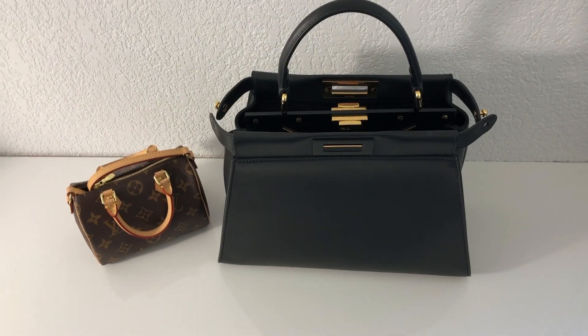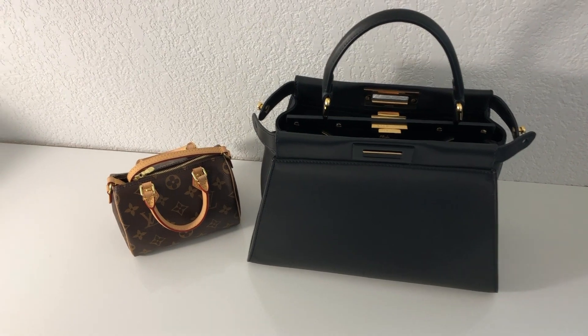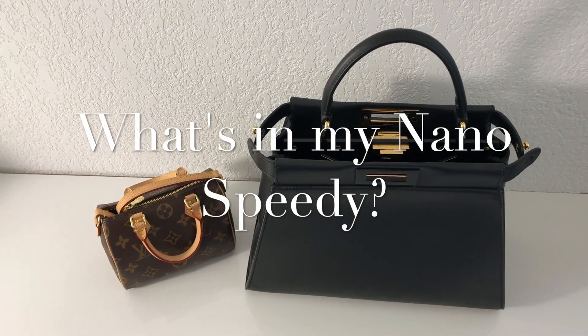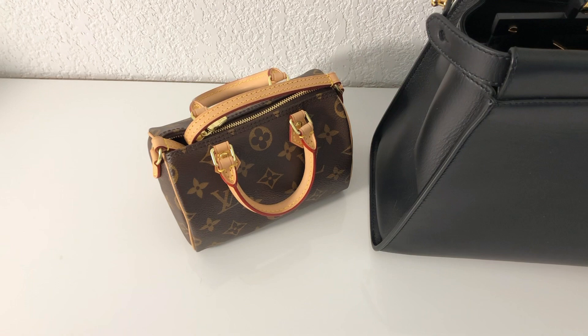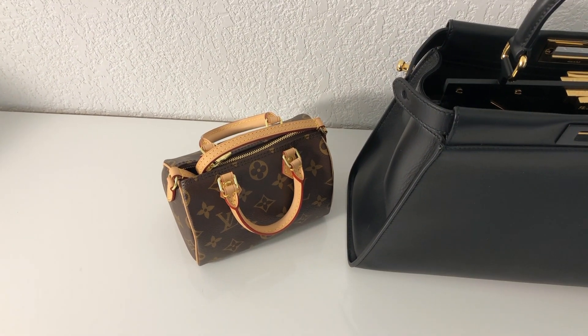Bonjour everybody, I'm Alex and welcome back to my channel Alex and His Bags. Today I wanted to do a video a bit different. Some of you asked me to do a 'what's in my bag' video and I'm not the biggest fan of these because I don't find them really interesting, but I realized it could be interesting on this bag, especially the Nano Speedy, because it is so small and you can't really find it in store easily.